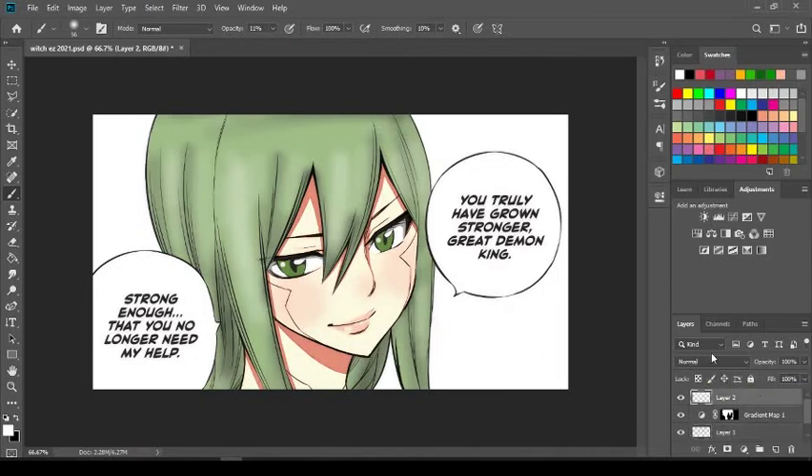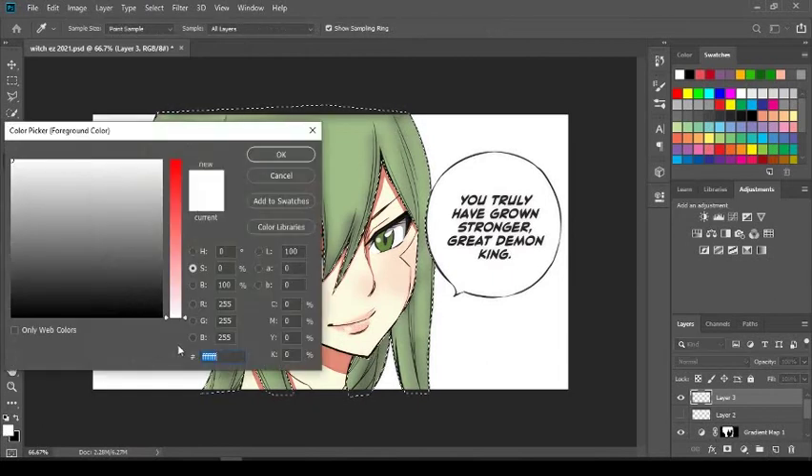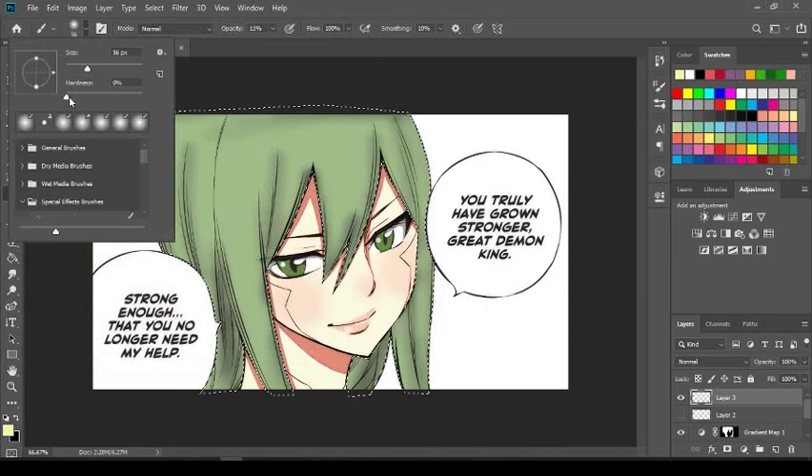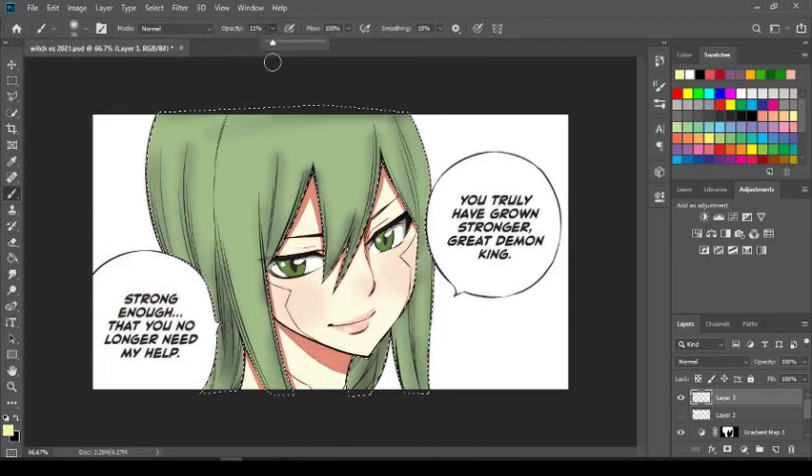When you do your highlights, always leave the layer set to Normal. Also, just for fun — let me select that again and hide the highlight for a second. The highlights don't have to be white. You can go to your color selector and choose yellow or any color you want. Just make sure your brush hardness is at zero and opacity is 11 or 12, and go over the middle sections the same way.